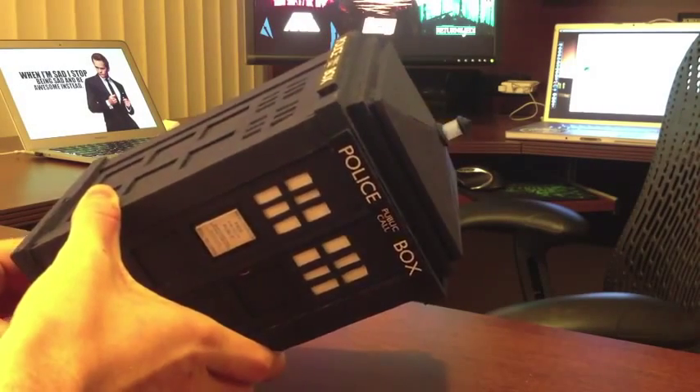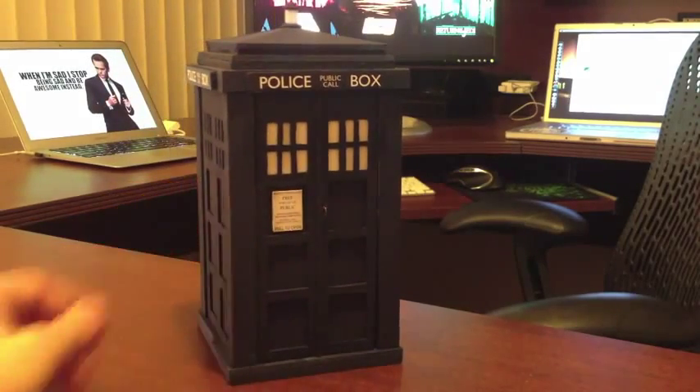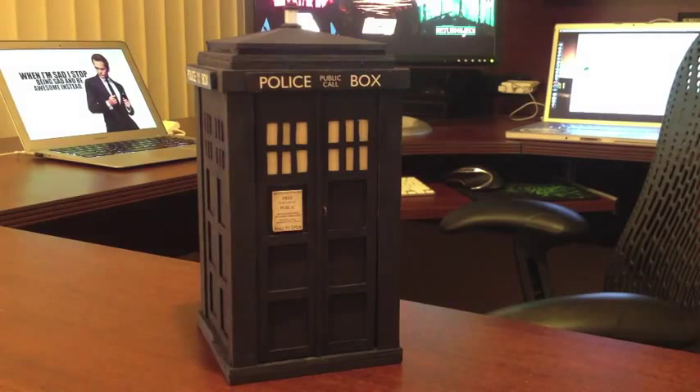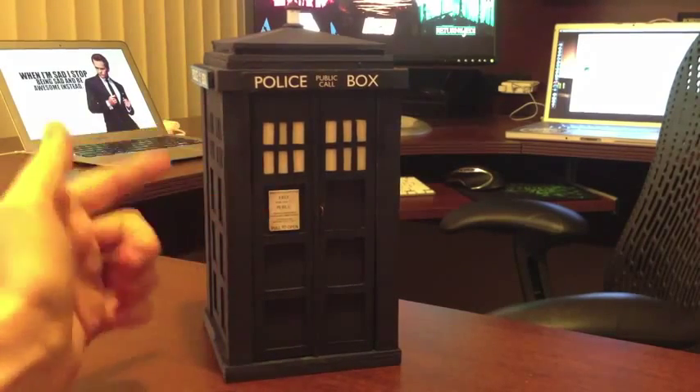I figured I was done, put it away, but then a few weeks later I picked it back up and thought, no, I could still make this cooler. So if you've ever watched the show, you might know that there's this running gag in which most new characters flip out about the TARDIS being bigger on the inside than it is on the outside.